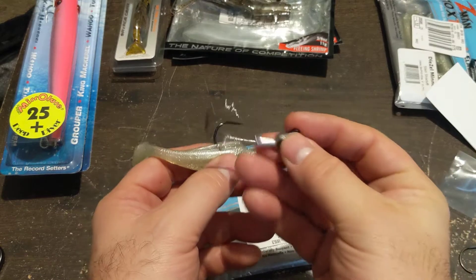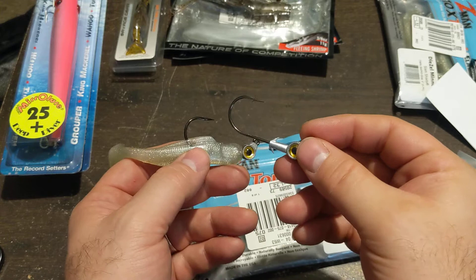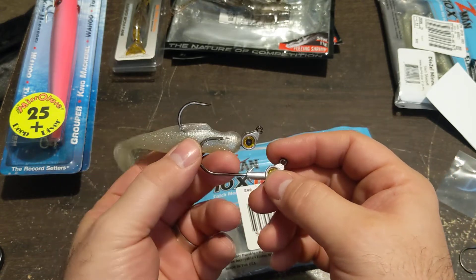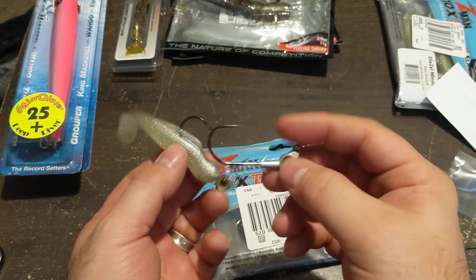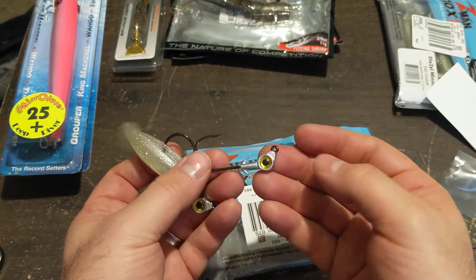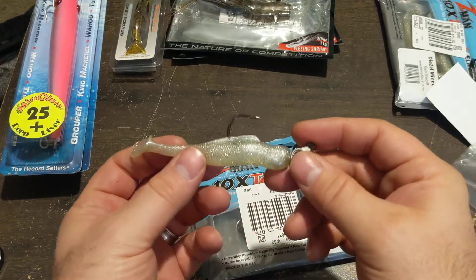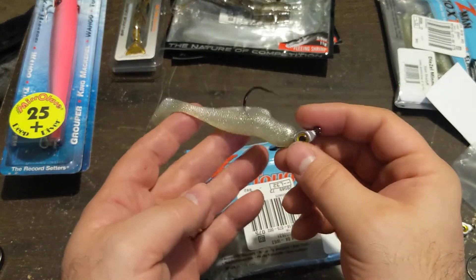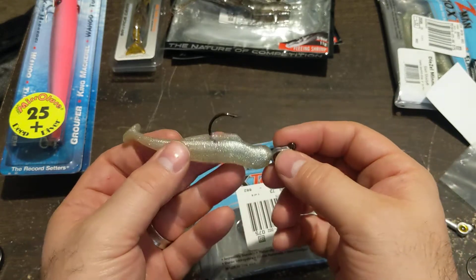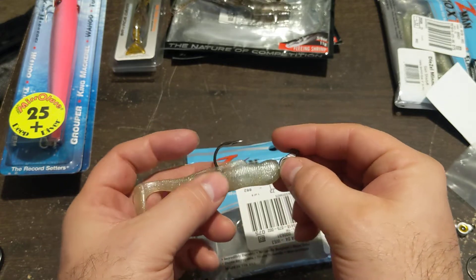I already rigged one of these. This is a bigger hook — I'm not sure I need a hook this big on this head, honestly. It could definitely be a little smaller in my opinion. I need the weight in the head to get down because I like a heavier weighted head to create more of a fleeing action from my bait, especially when I let it drop. It also gives me more weight to throw — the heavier something is, the farther you can throw it, even with braid. You can get an extra 10-20 feet, sometimes 10 yards.